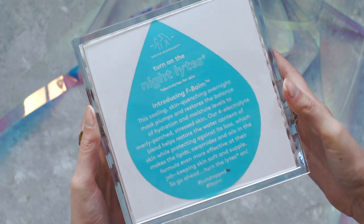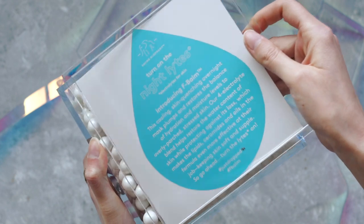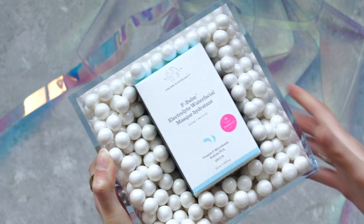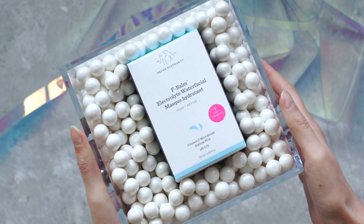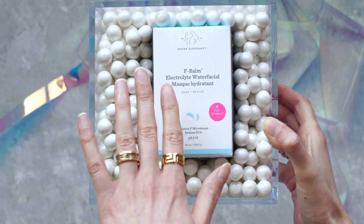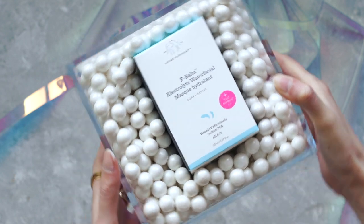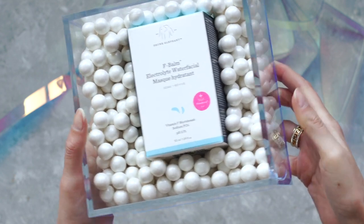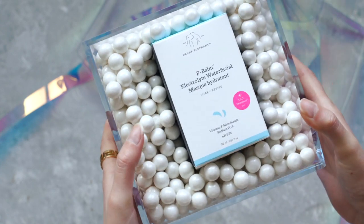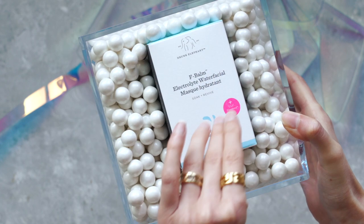Once we open this up — oh, I thought you could slide it? No? Okay, you just remove it. Ta-da! Wow, that is absolutely beautiful. Can we just take a moment? Look at this, it's so pretty. It does look like pearls, but it's actually gumballs, which is so cool. Very exciting. And this whole acrylic case, I am so here for — I will definitely be reusing it. But of course, let's get into the crème de la crème.